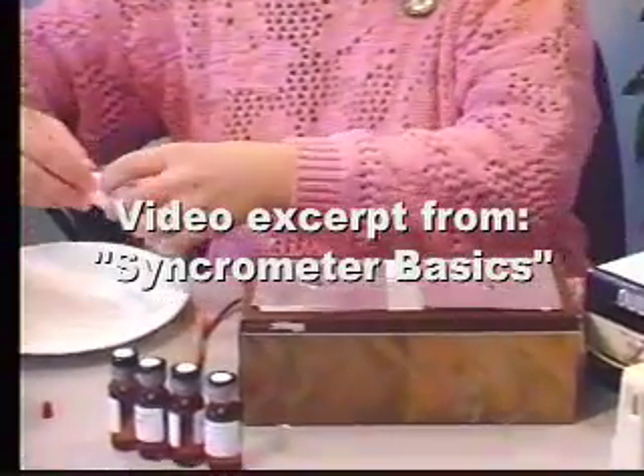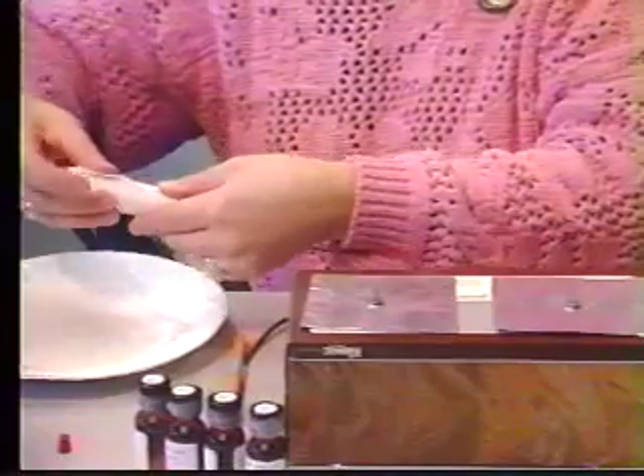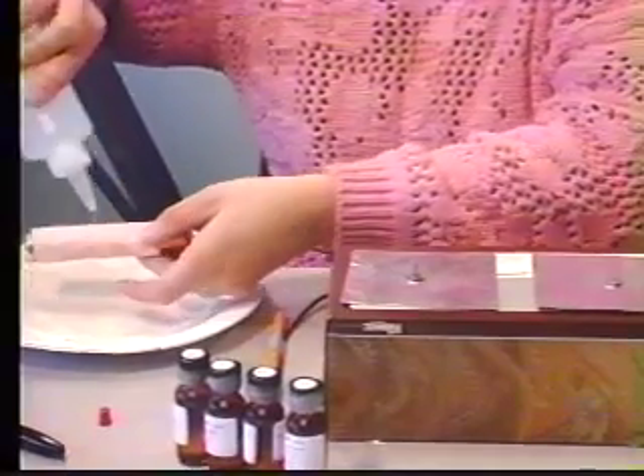Wrapping it around the handhold protects your hand from coming into contact with the copper. It has to be wet, or else electricity will not flow.